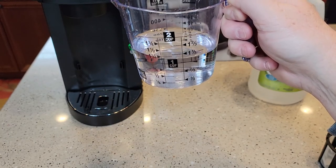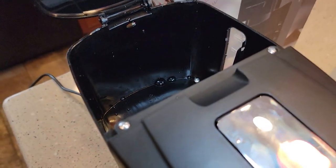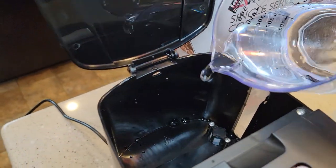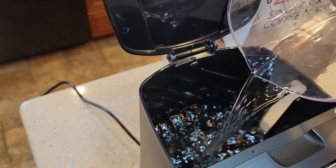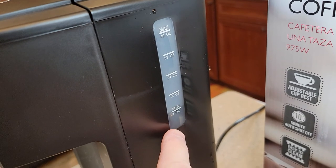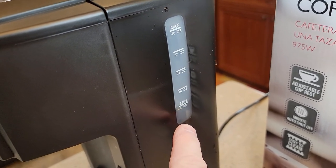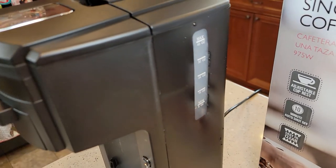Now we're going to pour this into the water reservoir. Make sure your water reservoir is empty. The reason I want a little bit more is I want to be at the eight ounce setting — that's the minimum amount. I want to make sure I'm going to run eight ounces through this.